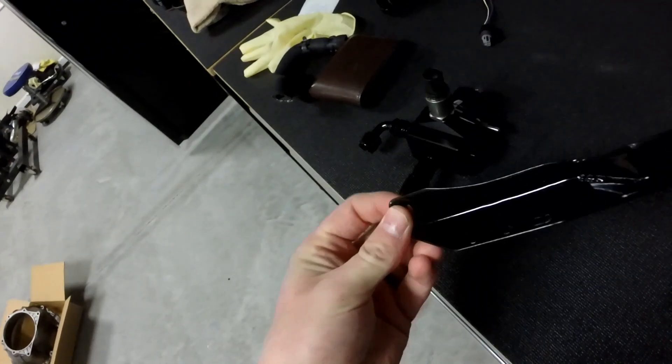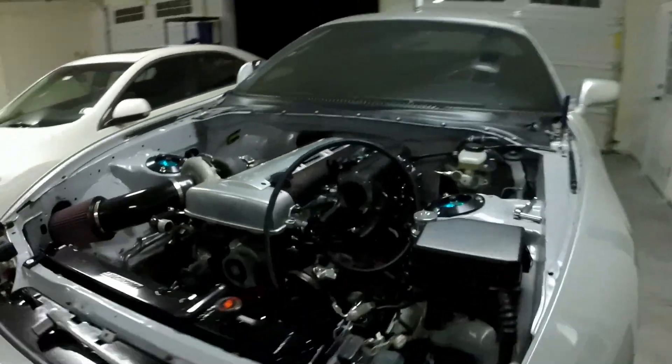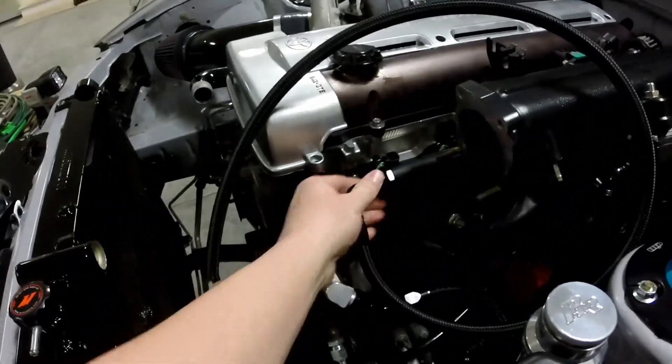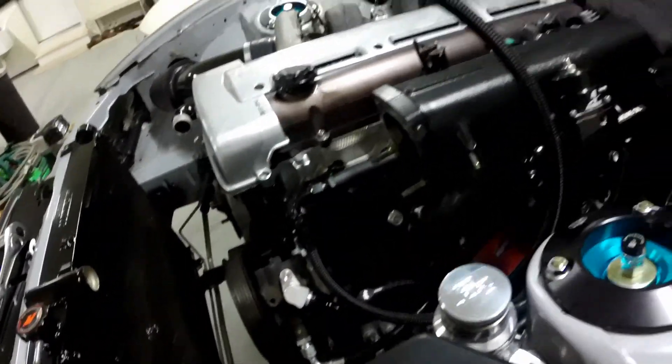I'm not sure which size thread pitch they are, so I'm going to have to double check that. I'll mount it to this, then check for thread pitch. Now that I have the fuel pressure regulator on here, I can go ahead and cut the line and show you guys how I cut it, and also adapt the fittings onto it.